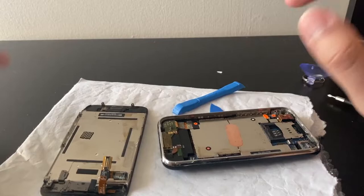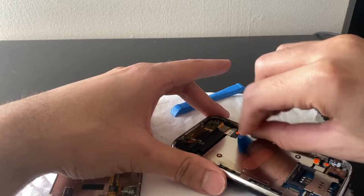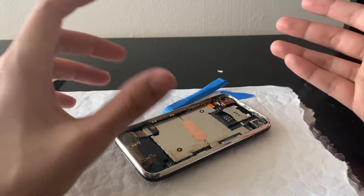I'll put a video out on it, but the repair — spoiler — wasn't successful. It's beyond repairable, it's garbage at this point. I won't tell you what the phone is but I'll put the video up in a few days.